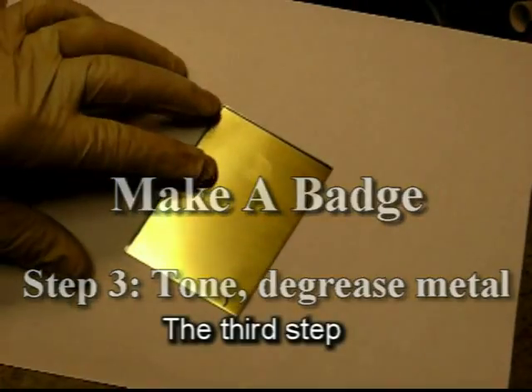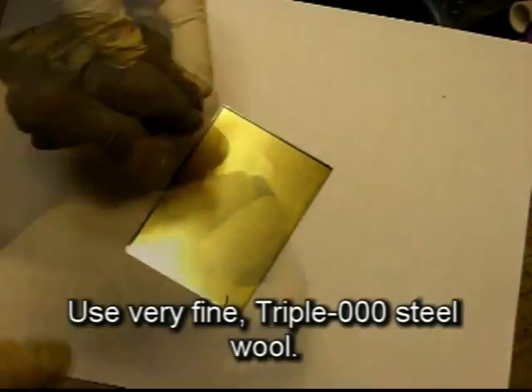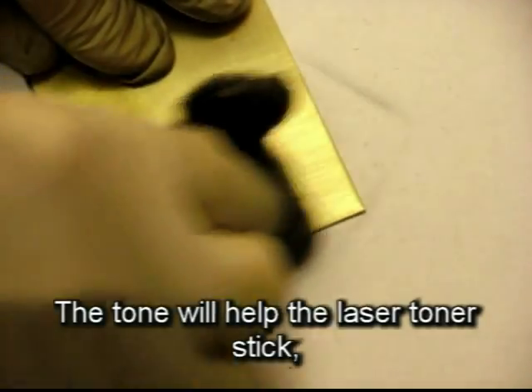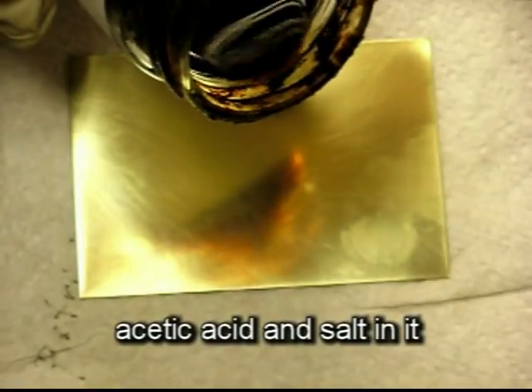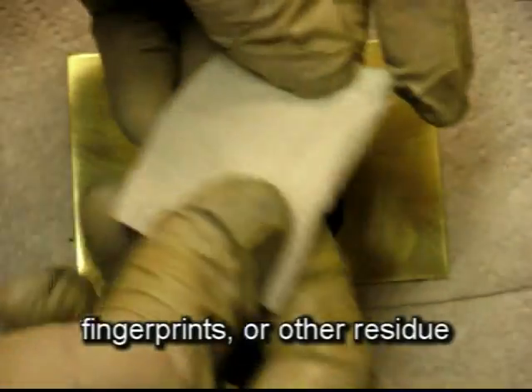The third step is to tone and degrease the metal. Use very fine triple aught steel wool. The tone will help the laser toner stick later on. Use soy sauce to degrease the metal. Soy sauce has enough acetic acid and salt in it to remove any traces of grease, fingerprints, or other residue from the metal.